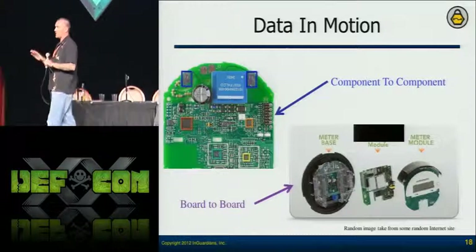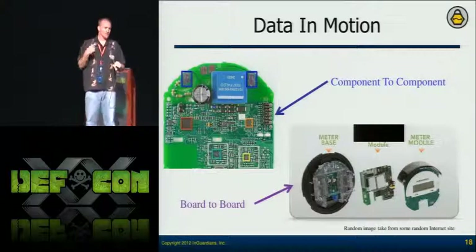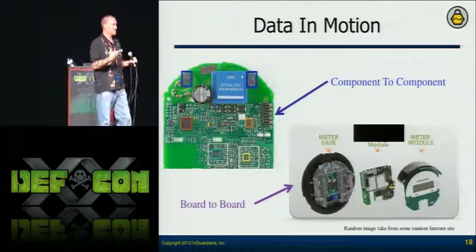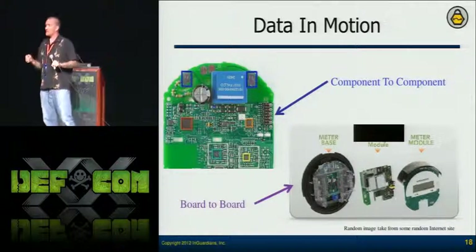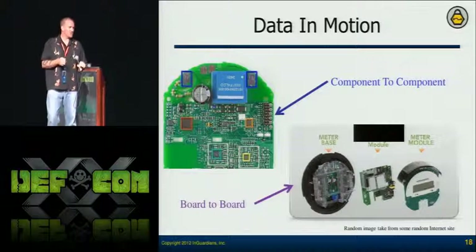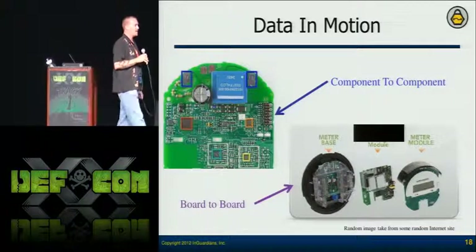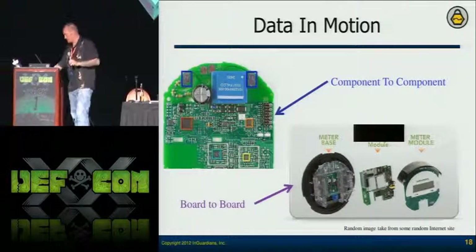You don't have just component-to-component communication. Meters are made up of metrology boards that count, and also network interface cards, and those have to communicate. The NIC generally has to authenticate to the metrology board in order to get that information. So it has to pass the security codes across those lines — and that's what we're going to focus on.